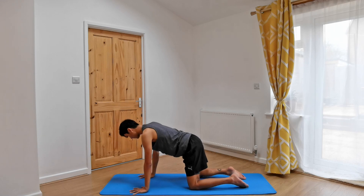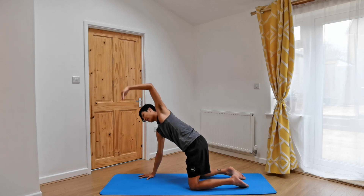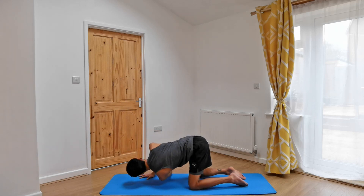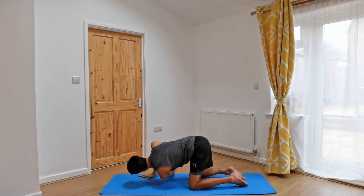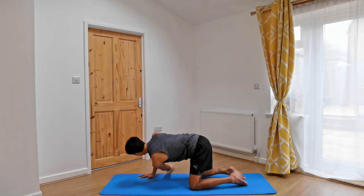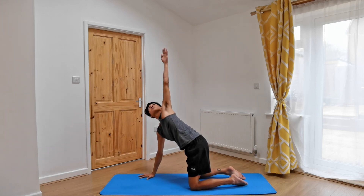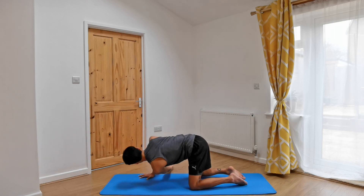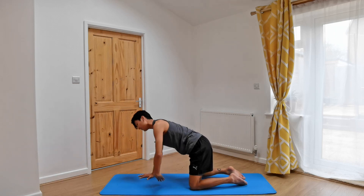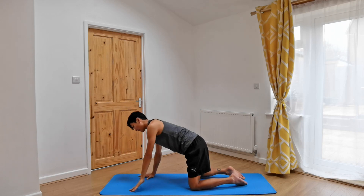Coming onto the other side, pressing into the right hand. Inhale, let's reach the left hand up. Exhale, belly in as we twist, reaching, threading that left hand through. Inhale, reach it up. Exhale, thread it through — reach a little bit further maybe. One last time, inhaling. Exhale, twist. Inhale, reach it up. Hold this open twist. Belly in, reaching the left hand up, pressing into the right hand to support you. And then lower the left hand down as you exhale.